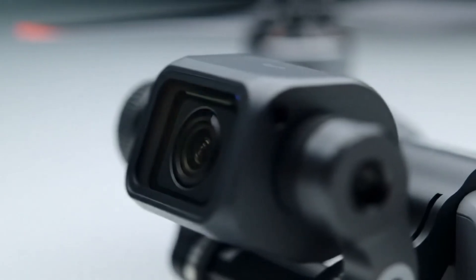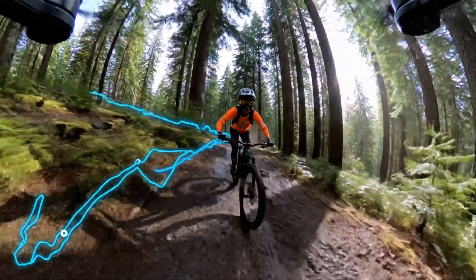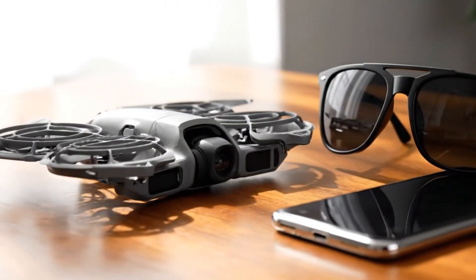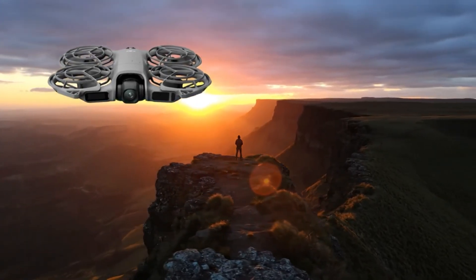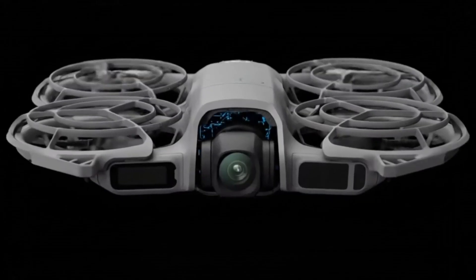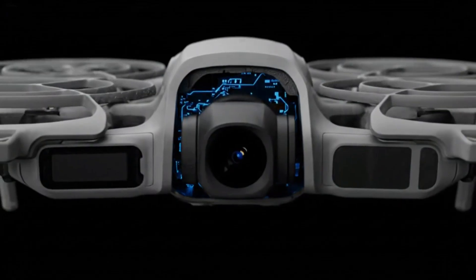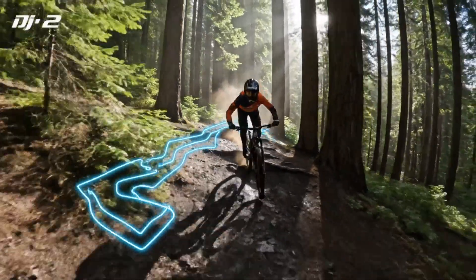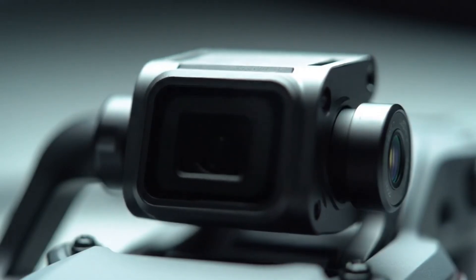Both prototypes show redesigned gimbal systems, highlighting that DJI is experimenting not only with camera hardware but also with overall balance and ergonomics. As of December 19, 2025, DJI has not made any official announcement regarding the Osmo Pocket 4. However, based on ongoing leaks and testing activity, an official reveal in early 2026 now appears increasingly likely. Alongside this, a compact wireless device has also surfaced, designed to work with the Osmo Pocket 4 while also supporting other DJI action and 360-degree cameras.